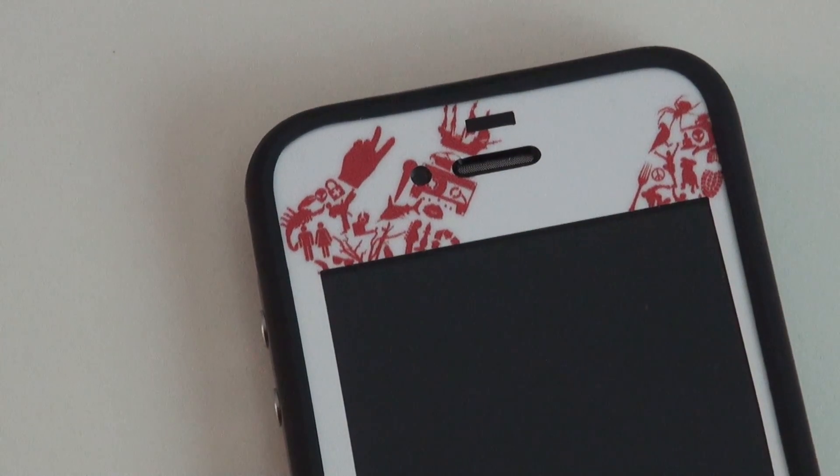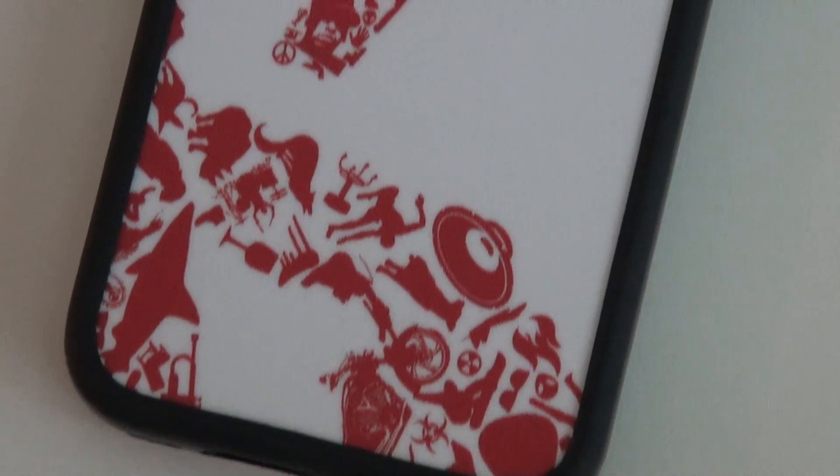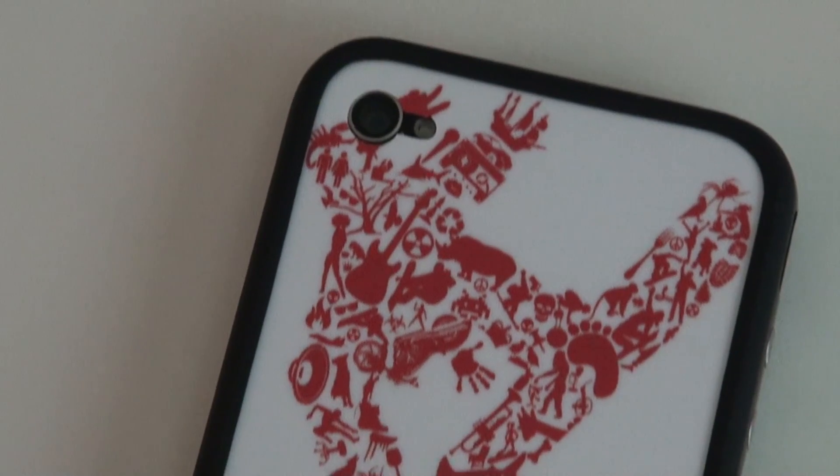I highly recommend using the skin along with a bumper case just to protect the exposed edges and add the lay-on-the-table design. A bumper will also neaten up and give the iPhone an overall better look.